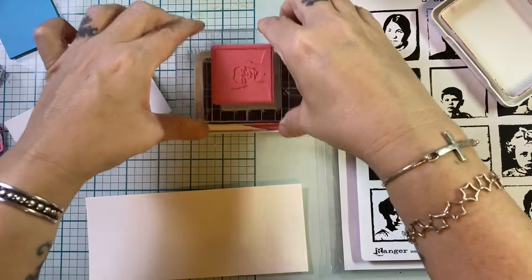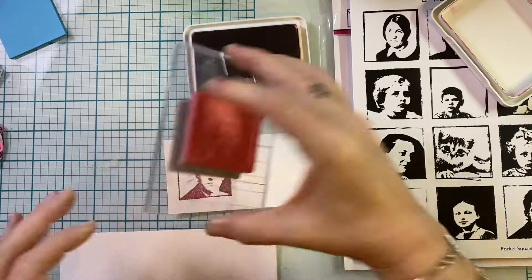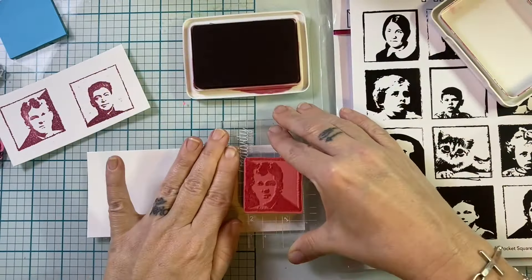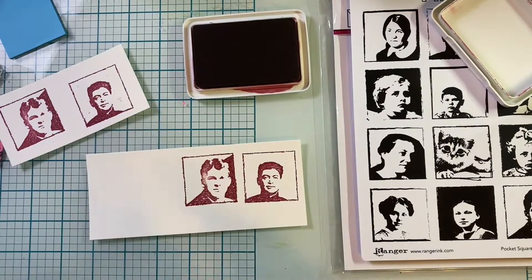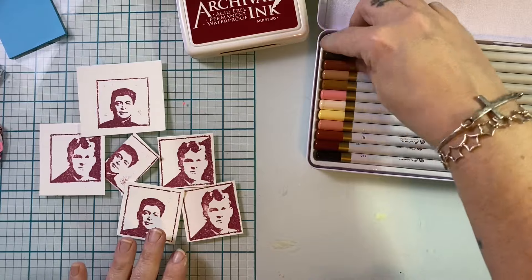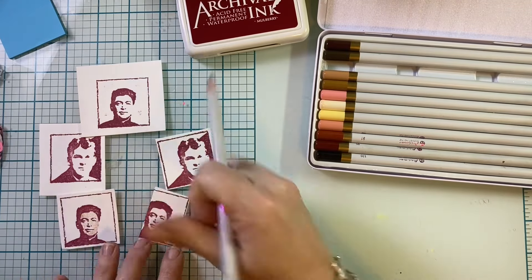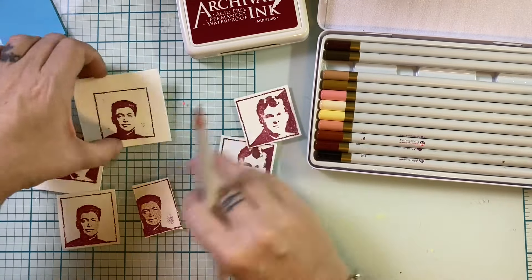Next I'm playing with the pocket squares stamps. I love that Dina did these little portraits that come in squares and circles - it's a fun alternative to paper dolls. It's fun to have something like this where you can play with your color palette. There are things you can do with stamps that you can't do with paper, and things you can do with paper that you can't do with stamps - it's nice to have versatility.